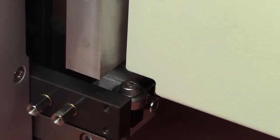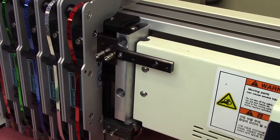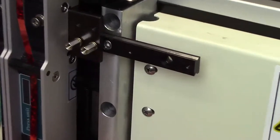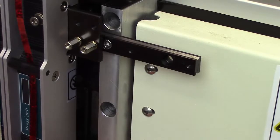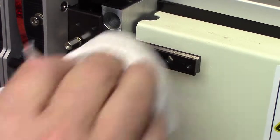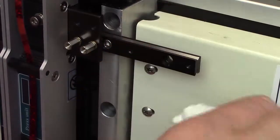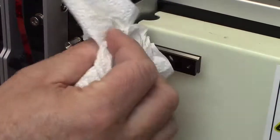We come up to this head rail and we're going to want to remove any old grease. So just taking a paper towel, some Q-tips, or a rag — we want to get in there and get the old grease out first.